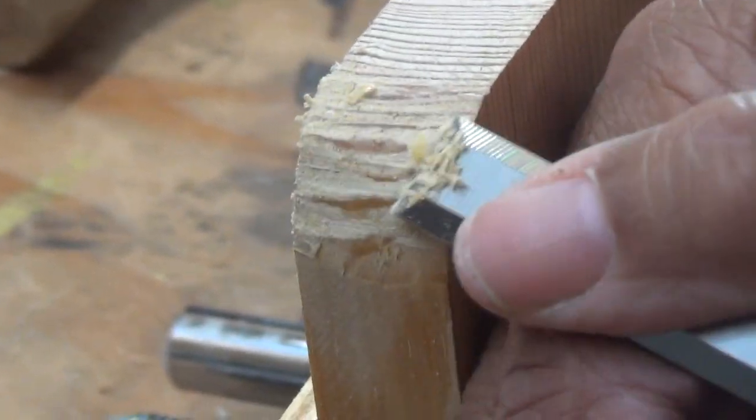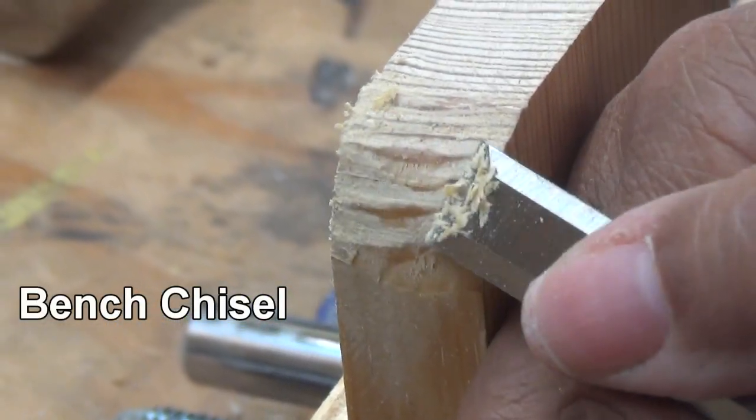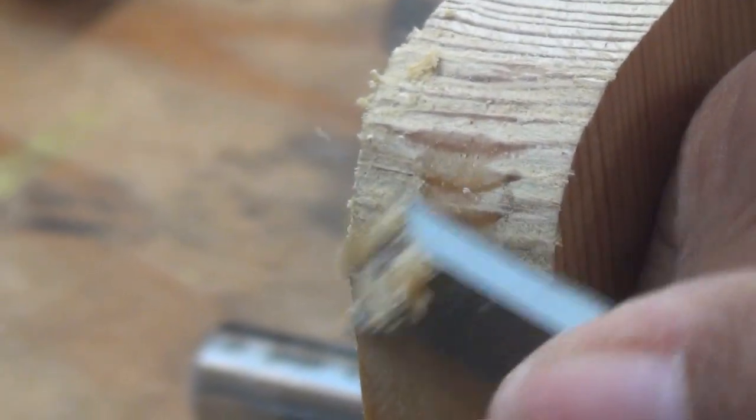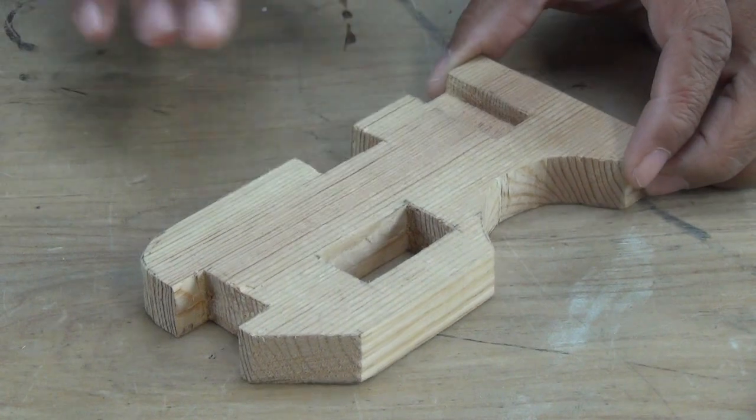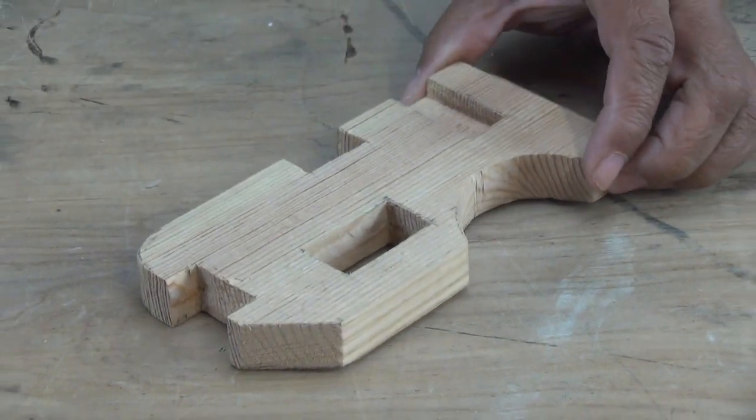If you're a woodworker you may have heard of it, but if you're not into woodworking chances are you haven't. The best way to tell you about it is to actually show you, so let's go over to the bench and get started. Now there are a lot of variations to this Gottschall block — people kind of put a twist on it and do their own thing.